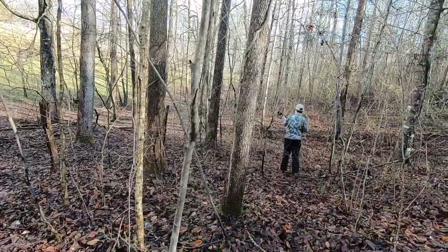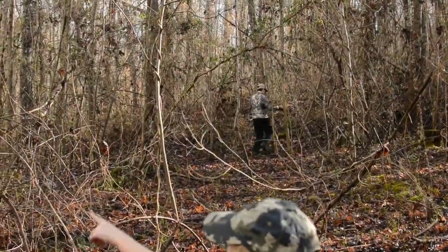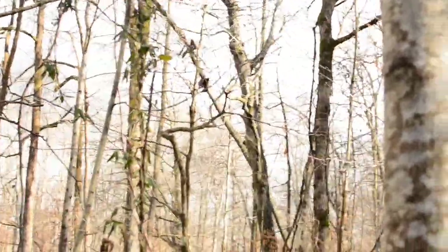You missed it. Trey's trying to — Trey, Trey, right here. Trey, right here. It's up in this tree right here, bud. Got him.